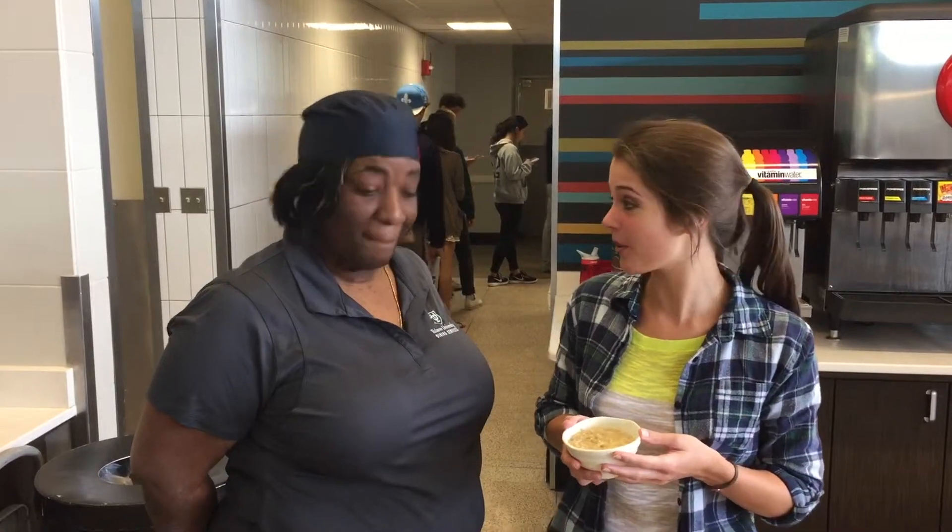Hi, I'm here with Miss Joy and we're doing another How to Brook video, but this time we're doing a breakfast oatmeal hack. A lot of people think oatmeal is pretty boring. What do you think? It's boring. Well, let's make it exciting.